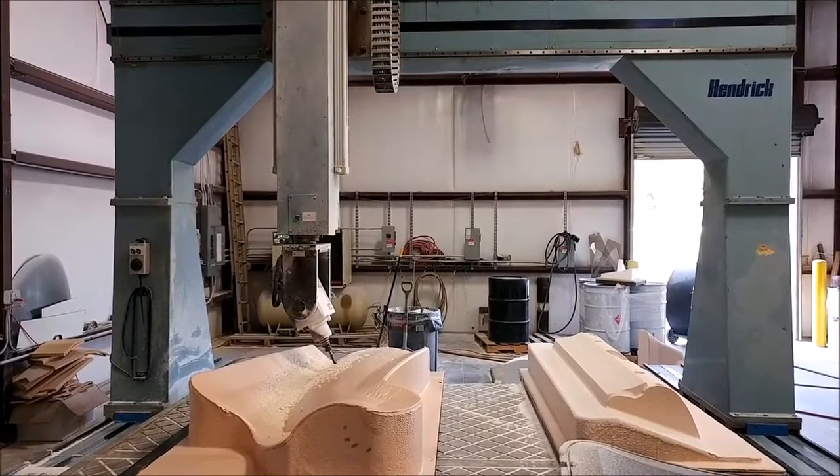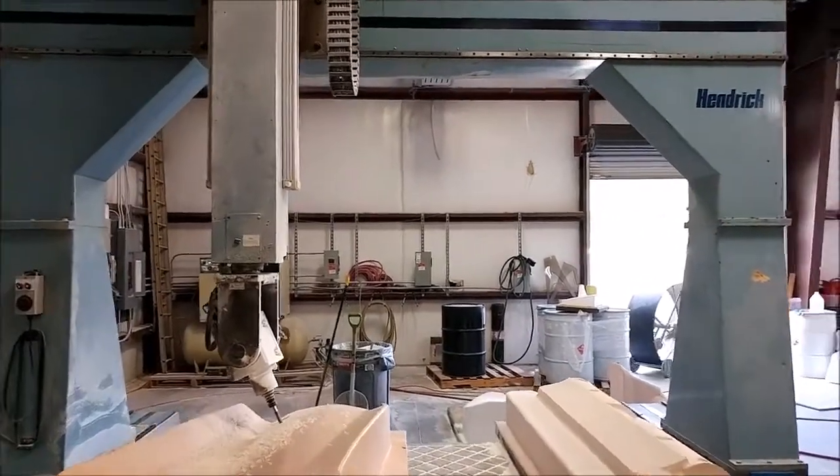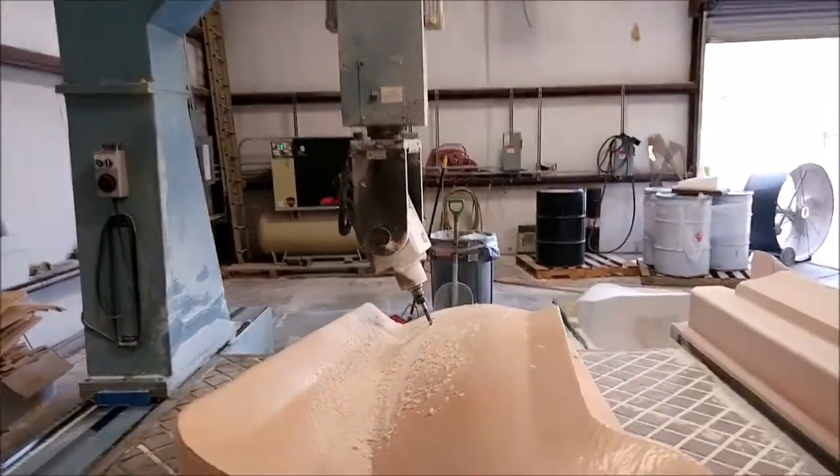Hi, my name is Peter Muller and I'm with Raptor Aircraft. I wanted to give you a quick rundown on how Raptor Aircraft is using their Hendrick CNC machine.